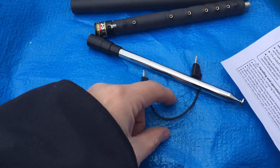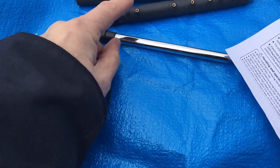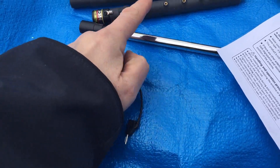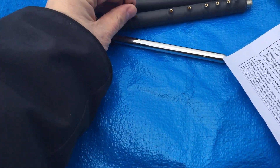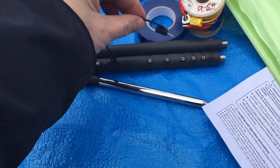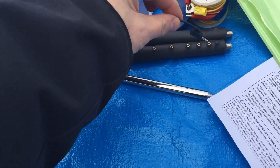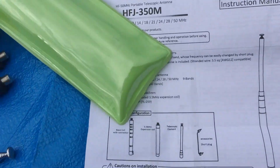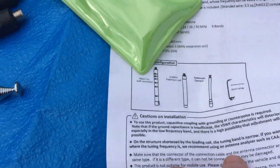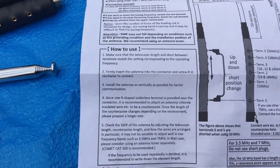It's got a jumper. So if you're using 80 and 40 meters, you have no jumper. But if you're using the other bands, you hook up here and then add the jumper — 6 meters, 10 meters, etc. It tells you on the instruction sheet exactly where to put the jumper.